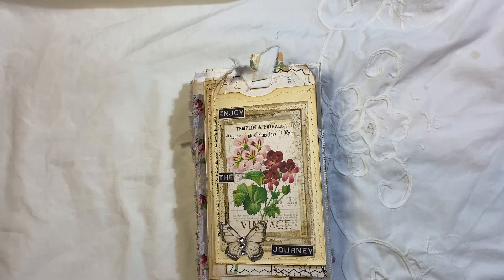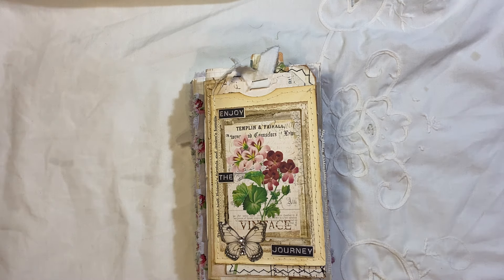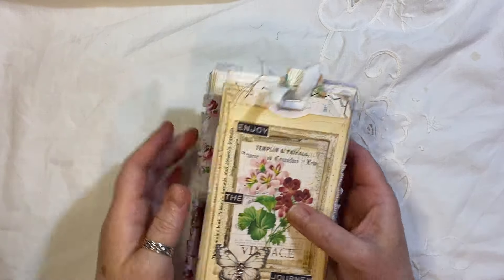Hi everyone, so I am back with another journal to share with you. I just done this video and I forgot to press record, so I'm doing it again.